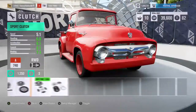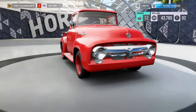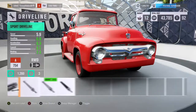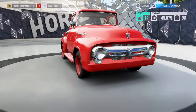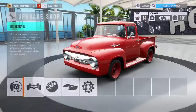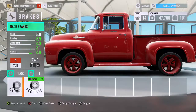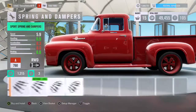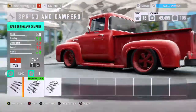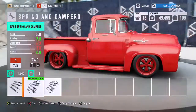Drivetrain, here we go. Let's get rid of that crappy three-speed and give her a good ol' six-speed. I'll put the diff in there just in case I ever need to mess with it. Brakes — the drums on the front, that looks better. Oh yes, that's better than I thought it would look. That's kick ass right there.